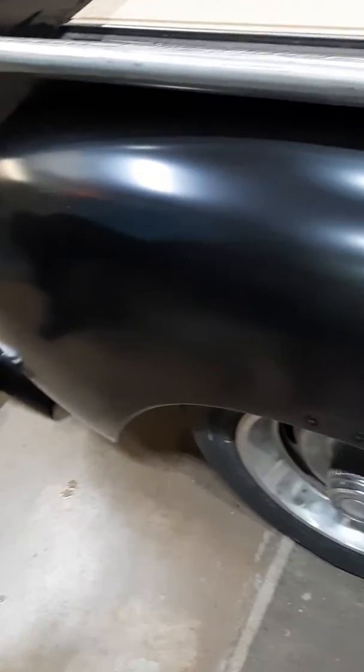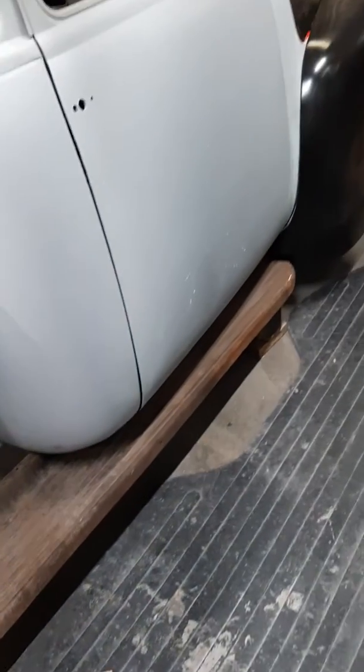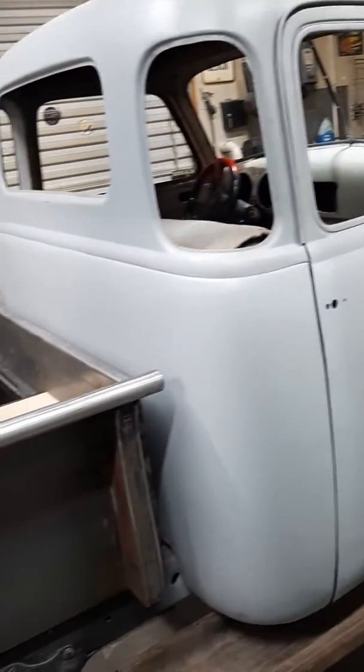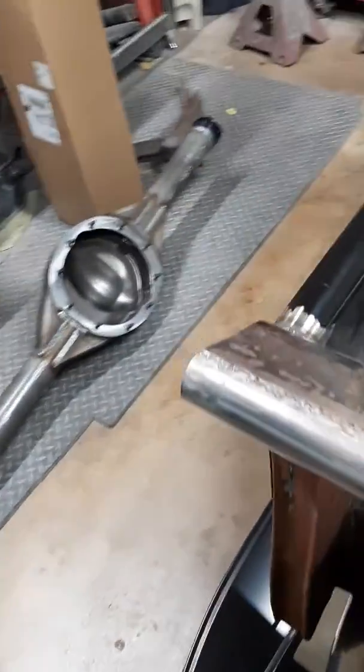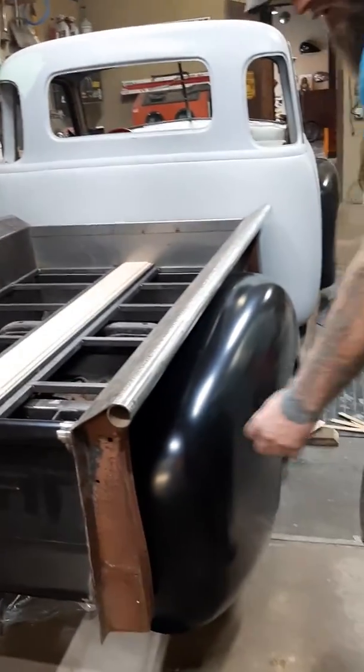I've got the rear fenders mocked up close to in place with the running boards about where they're gonna be, which is right about the time we realized that the skinnier bed was going to cause issues with the fenders. So to make sure that she doesn't have a skinny butt — because nobody likes a skinny butt — we're gonna fix that.